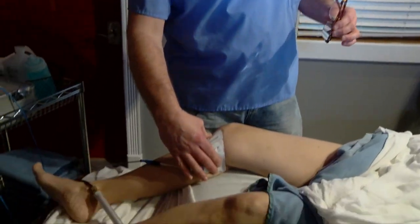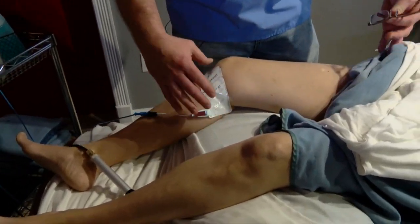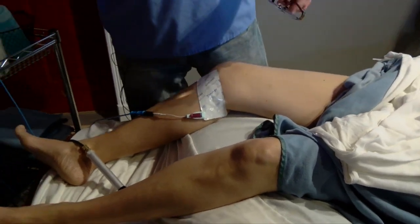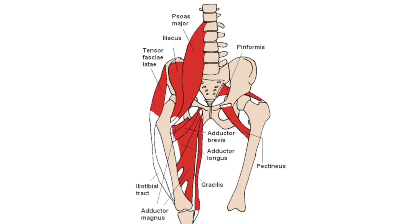we see in our clinics very regularly and consistently, and many times misconstrued as being another source of dysfunction in the body. To save time, I have her already preset here with a set of leads on the inside of her knee and going up into her groin area. The muscle we're going to be talking about today, which is extremely powerful,